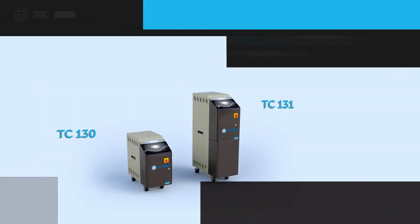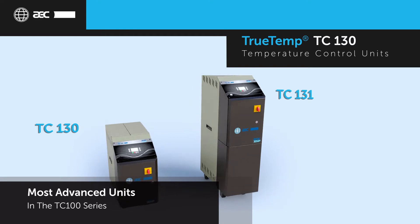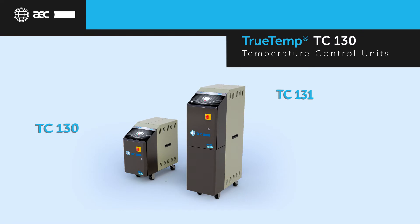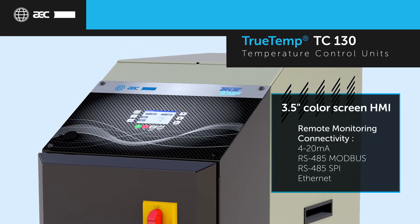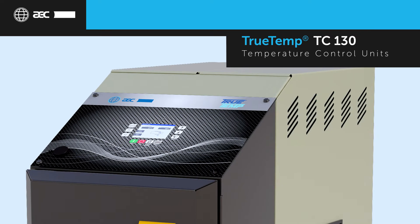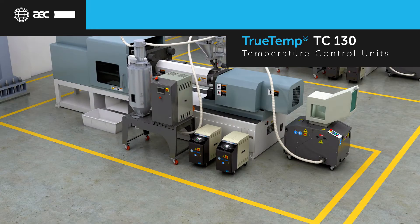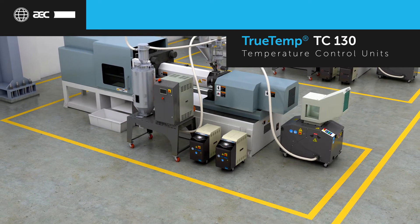The innovative TrueTemp TC130 and TC131 provide predictive maintenance and intelligent capabilities, proving to be the most advanced temperature control units on the market. The state-of-the-art controls feature a 3.5-inch color screen HMI, easy-to-navigate screens, remote monitoring capabilities, and multiple communication protocols. The TC130 has built-in intelligence to increase uptime including pressure-adaptive technology, contactor cycle life indication, and cascade control.